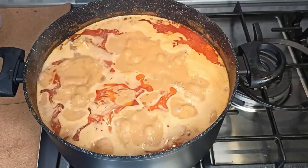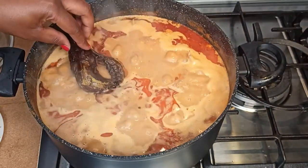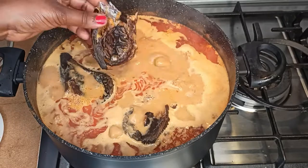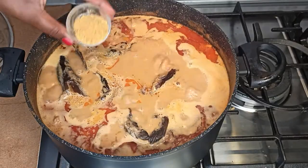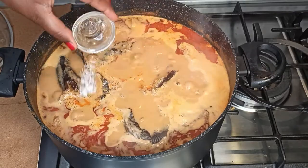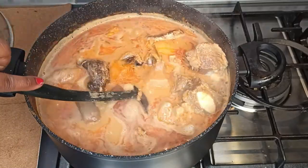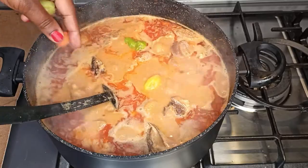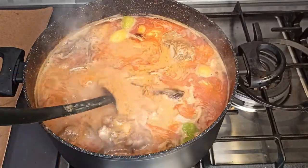The soup is almost ready. At this point I'm going to add in my dry fish and some shrimp seasoning. Finally, add in the salt — at this point you can taste to see if the salt is to your liking. Lastly, add in some habanero pepper, lower the heat, and let it cook slowly for about 10 minutes. Then our rere soup is ready.